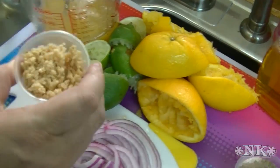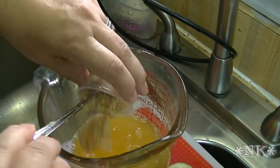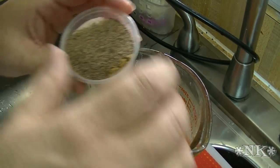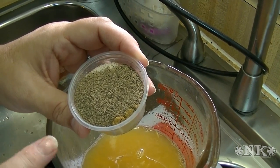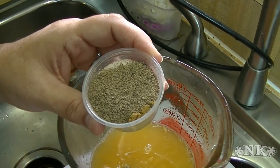What I also have here is six cloves of garlic, finely minced — definitely a garlic lover's dish. In here I have one teaspoon each of garlic powder, onion powder, ground cumin, dried oregano, salt, and pepper.